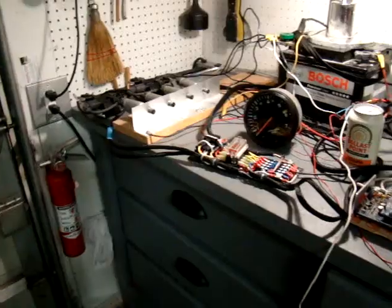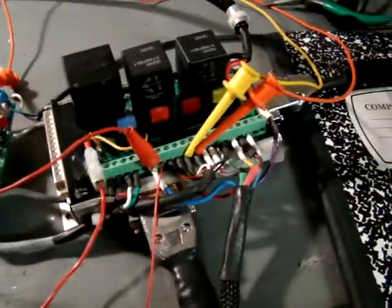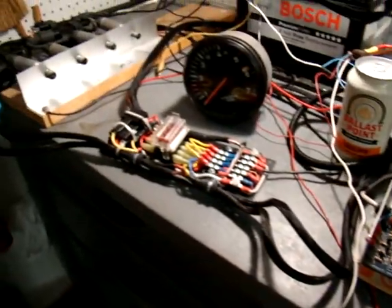So that's about it for now. The next step is to put it in the car, complete my documentation, and get this thing running.